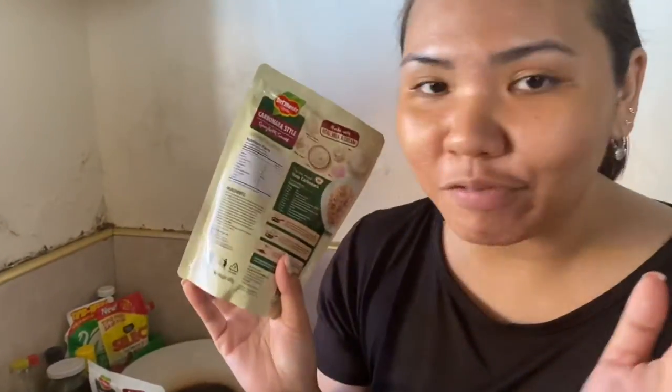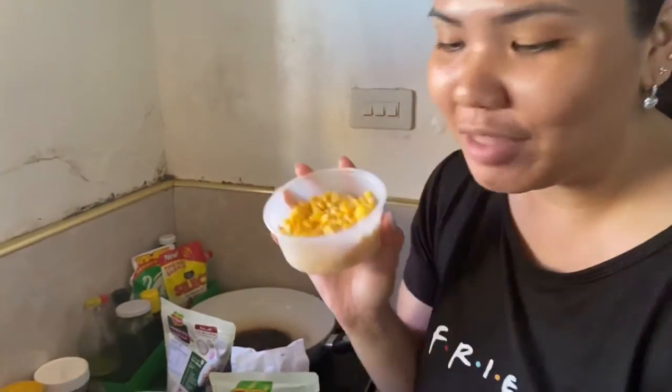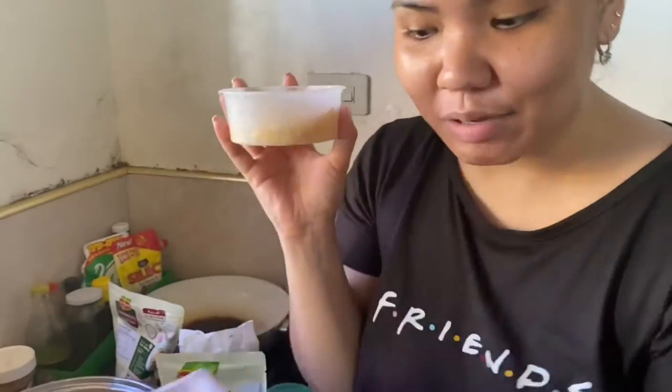But as of the moment, syempre hindi naman ako nakapag-grocery. So, ang ginamit ko lang is yung mga ready kong ingredients dito sa bahay. I have here corn, I have this ham na pre-slice ko na, and onion and garlic. So now, let's do this!